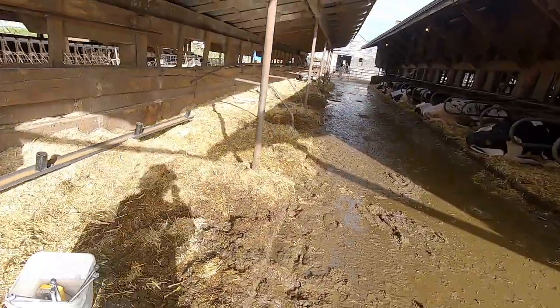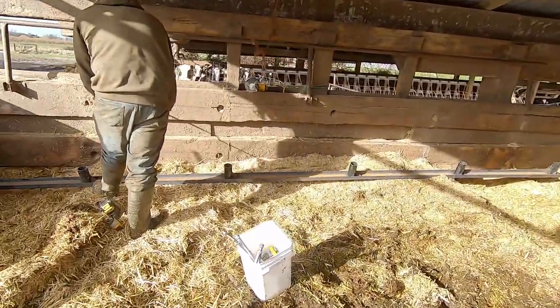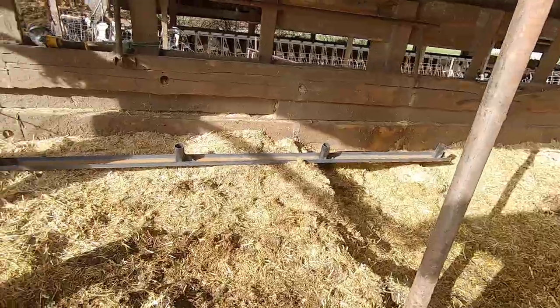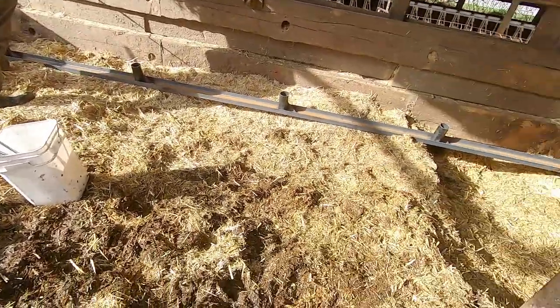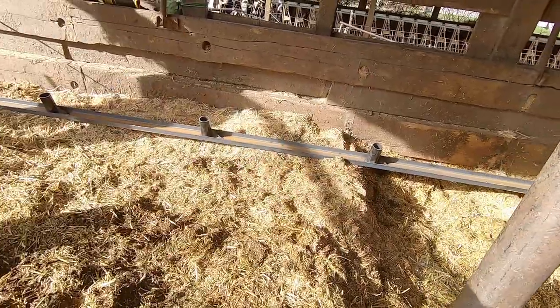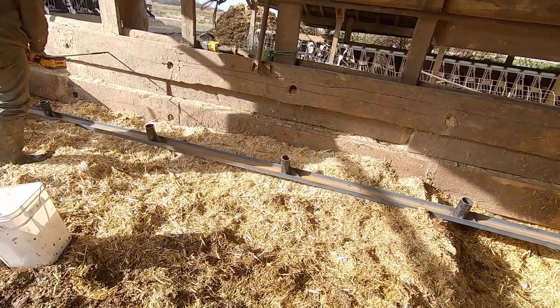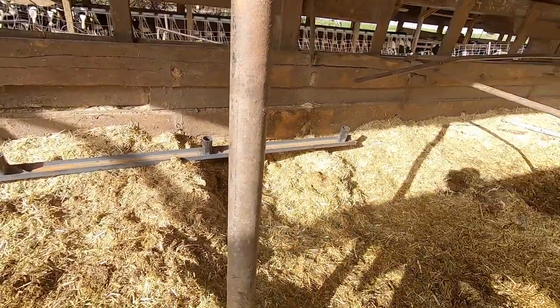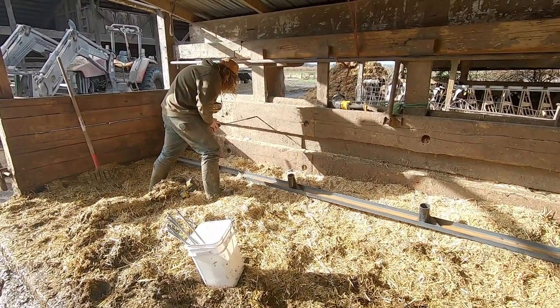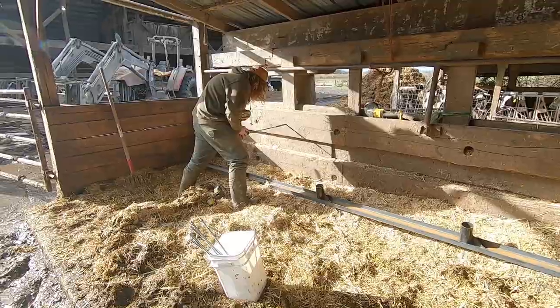We got the old stuff out. Jordan's drilling the first hole so we can start hanging up the new channel. We're also going to have to come through and dig down the straw — there's been some buildup where the old ones were sitting — and get this bed pack dug back down to the proper height. Jordan's over there working with the longest drill bit I've ever seen.